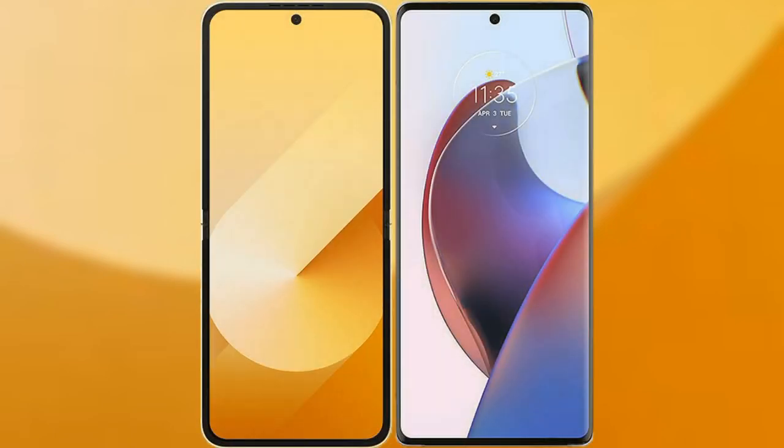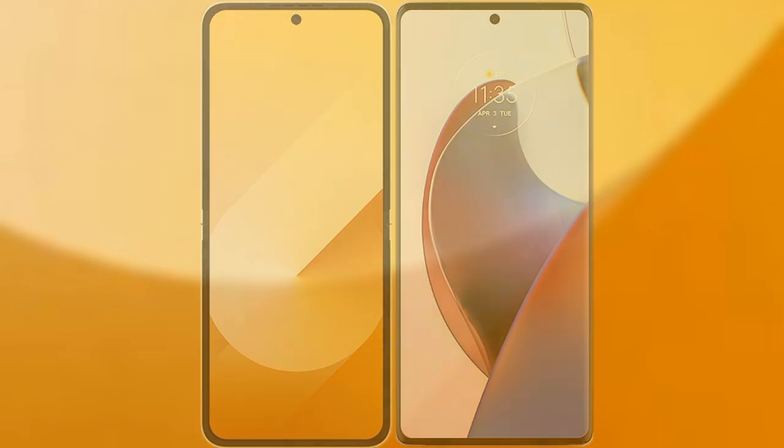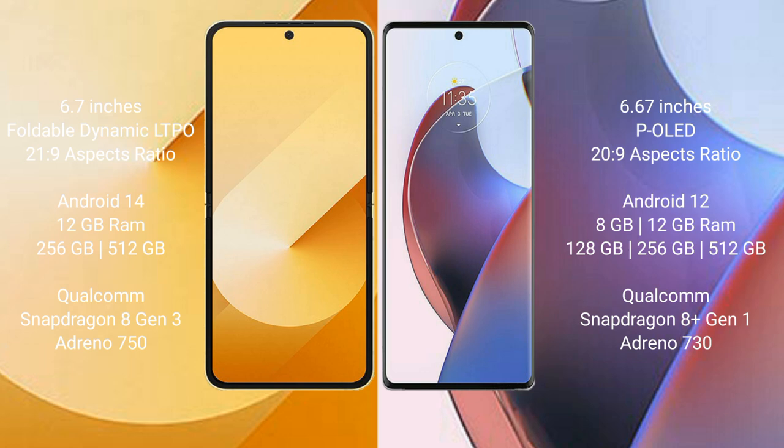I will compare the new Samsung Galaxy Z Flip 6 with Motorola S30 Ultra. Samsung Galaxy Z Flip 6 comes with a 6.7-inch foldable dynamic LTPO AMOLED display and 6.0 aspect ratio 21:9. Motorola S30 Ultra has a 6.67-inch AMOLED display and 6.0 aspect ratio 21:9.